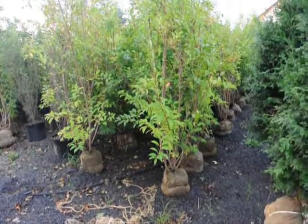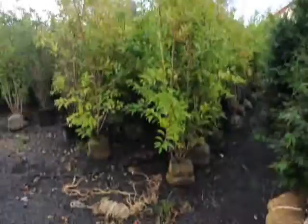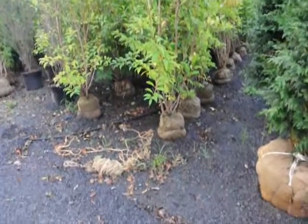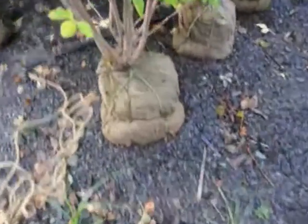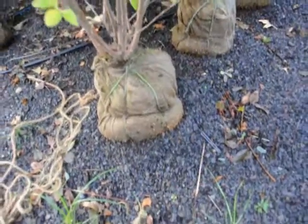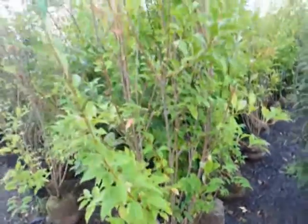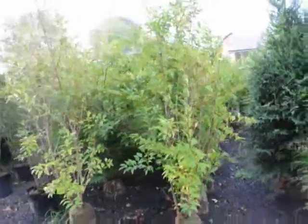We're at Highland Hill Farm and these are some forsythias that we have. They're about almost six feet tall, balled and burlapped. We dug them about two or three weeks ago and they're already starting to root out — you can see the roots starting to come right out of these things down at the base. They're a multi-stem shrub. We sell a lot of other trees and shrubs here as well as forsythia.